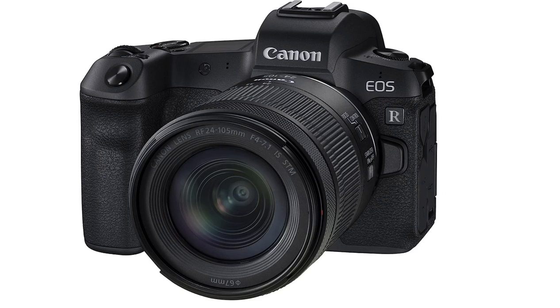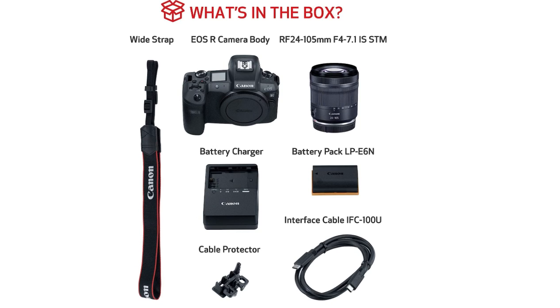It's a mega lens, so if you're not going to be doing wedding photography or stuff like that, I would not recommend it. The EOS R comes with a wide strap, the camera body, the lens, the battery charger, a cable protector, and also an interface cable.